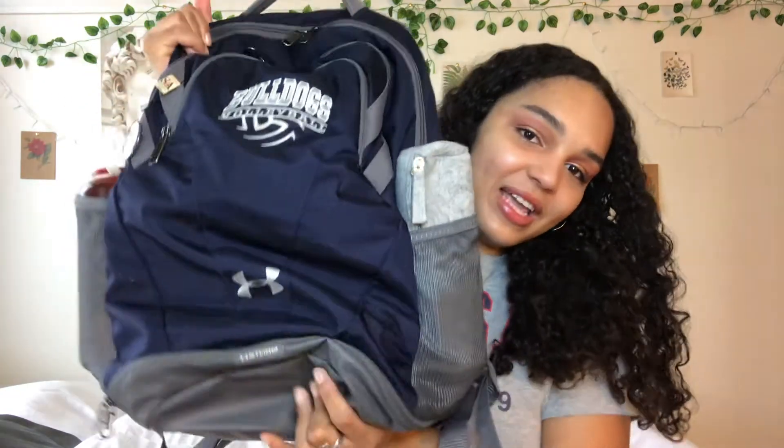The entirety of the time that I've been watching YouTube I have loved back to school season — back to school shopping, dorm tours, what's in my backpack, all of that. I've always wanted to make a what's in my backpack video, so here we are today. I'm just so excited and I hope that you're excited too.